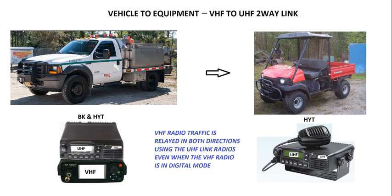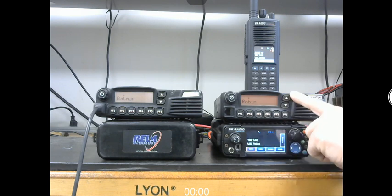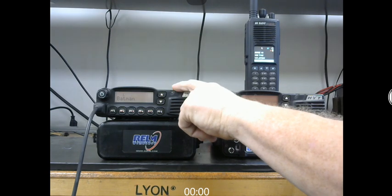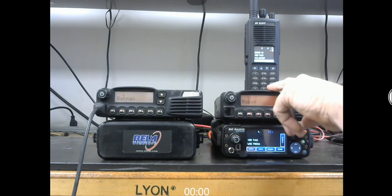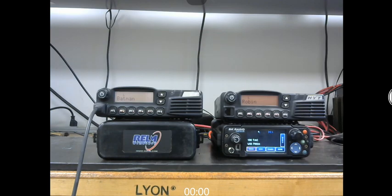Let me give you a demonstration. I have the VHF on the bottom in digital mode, and the UHF linked to it with a cable in the back between the DB25 and DB15. This standalone UHF radio over here has the linking frequency and PLs for this one. This portable is also in digital mode. When I transmit on the portable, it comes into the VHF in digital mode, then the audio goes into the UHF analog and over to this radio.